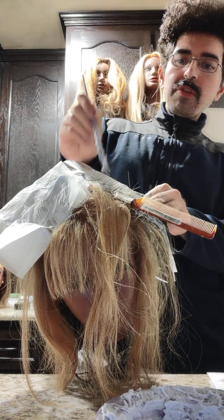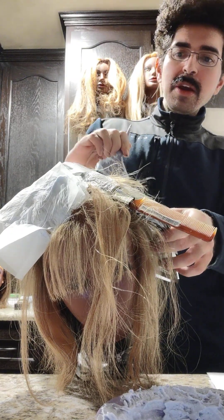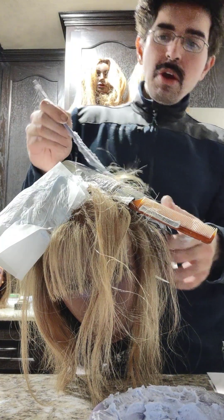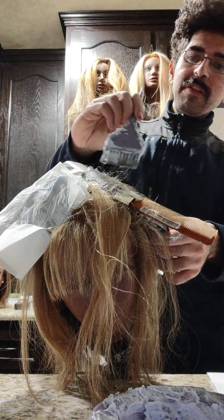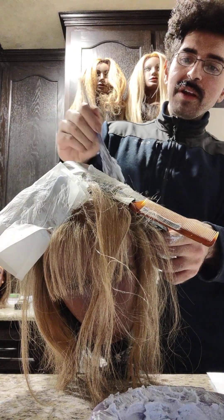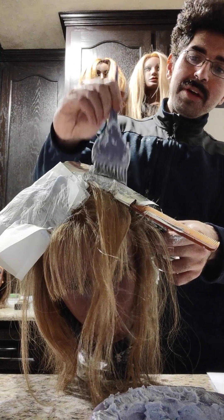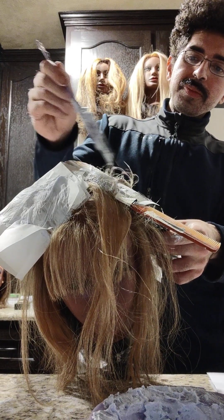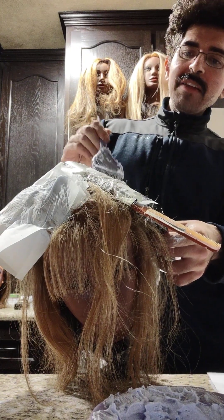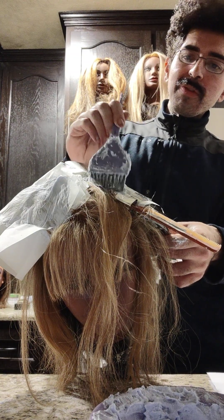With just two scoops of bleach and four ounces of 20-volume peroxide, we were able to do an entire platinum card — and that's because we didn't just glop on the bleach. Do you see on my brush how very little I have and how I feathered it on? That's what you want. It's good for the hair and it's good for the pocketbook, because you don't have to go through as much product. I personally feel it's better to go through a little more foil.